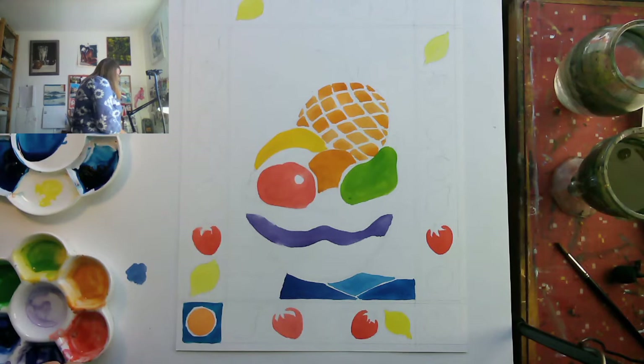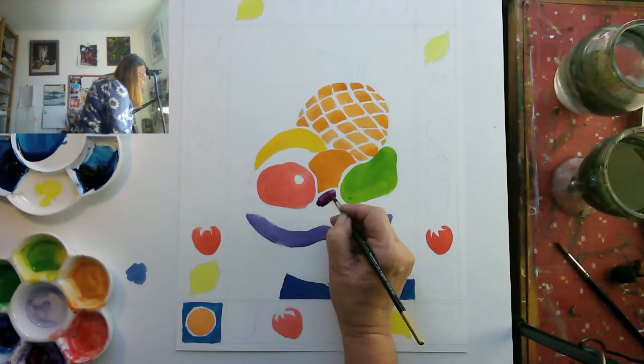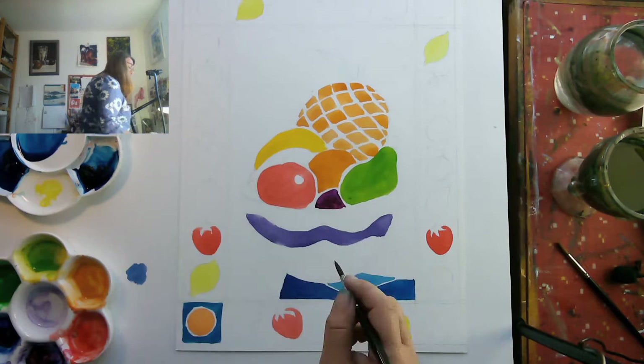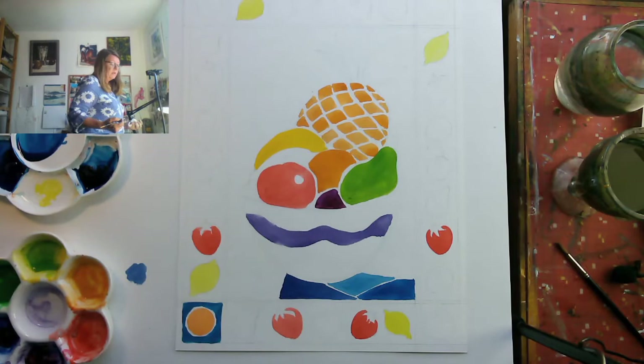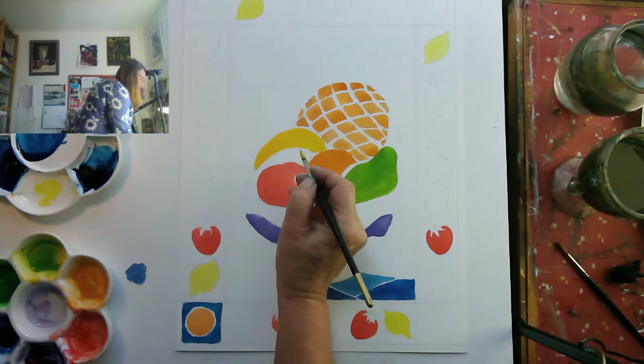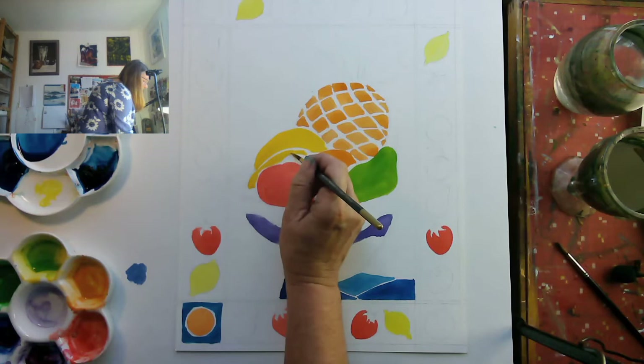Maybe I'll turn this into a plum — I think I need more red in that. There we are, a nice plummy colour. That's a mixture of just basic purple and something resembling magenta. So we're just getting this idea that you don't have to reproduce reality all the time — bringing design into your work, which I'm quite a big fan of. It helps with composition and various other things.